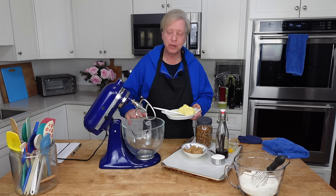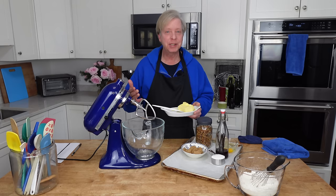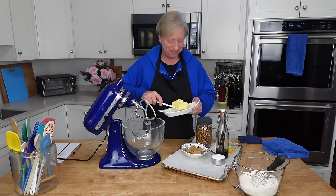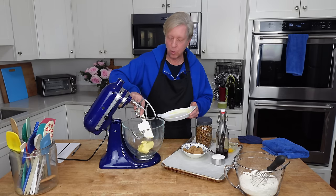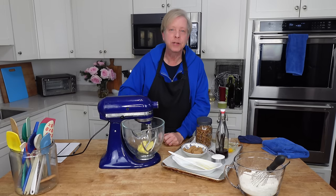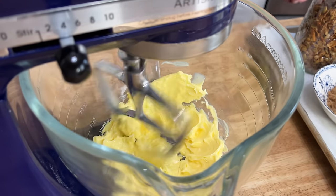I'm using my stand mixer, which is outfitted with a paddle attachment. But you could absolutely use a bowl and electric beaters or even a bowl and a stout spoon. I have 14 tablespoons or 200 grams of unsalted butter, and I'm going to beat the butter just until it turns smooth. I forgot to mention that this is room temperature butter.